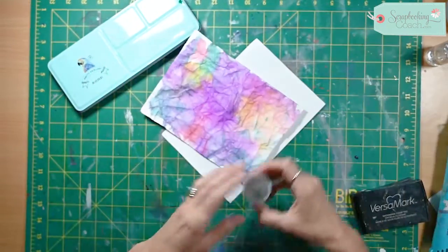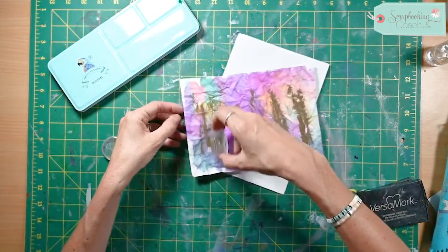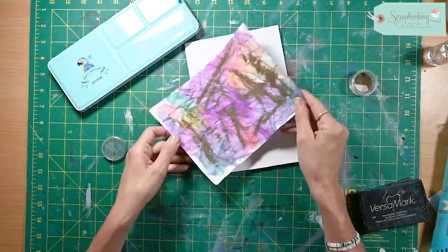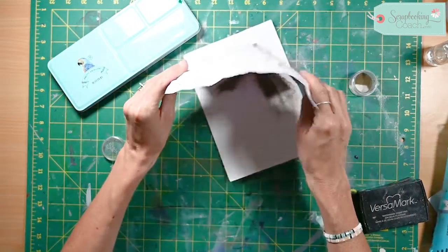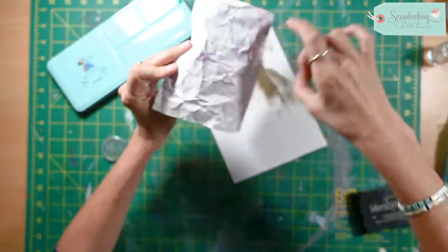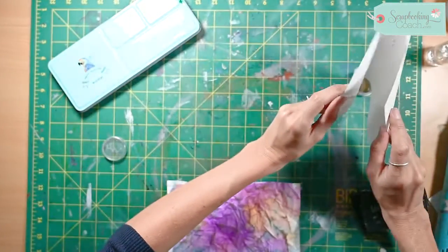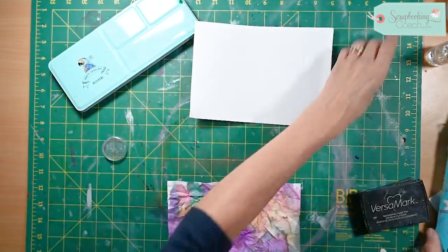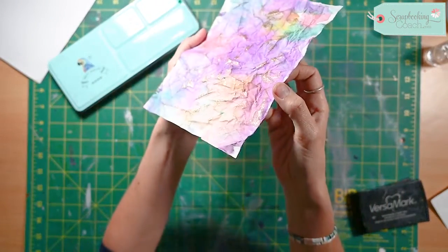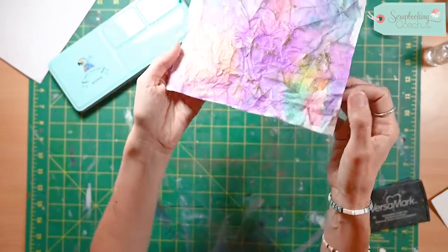Then you go over it with your gold embossing powder — or any embossing powder; silver would look gorgeous too. Whatever you've got in your stash. You can also use a brayer with gold or metallic paint at this stage; you don't have to use embossing, but I really like the effect. Look at all that beautiful gold — it's so, so pretty.